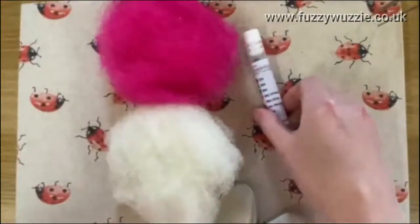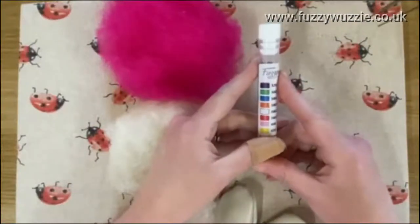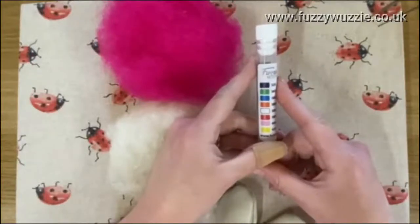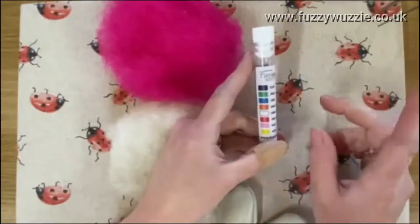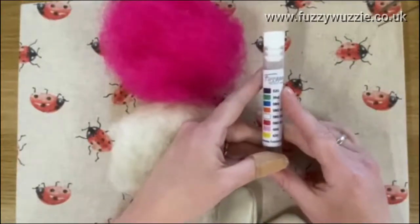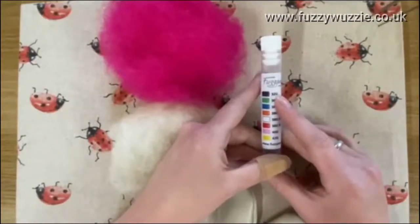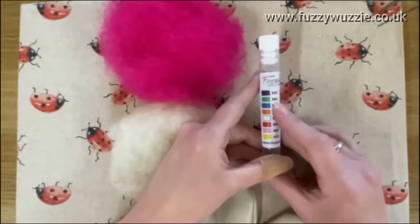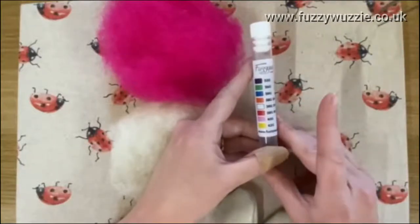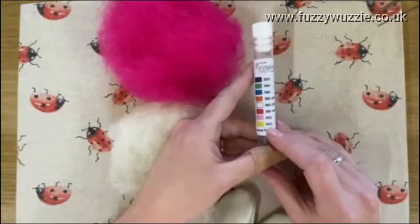The needles that you get in starter kits usually include a small, medium, and large needle. You start with the large needle, then move to the medium, and then the smallest one as your wool gets firm. With the Fuzzy Wuzzy needles, they start from a 32g, which is usually where you would start your project. As the wool firms up you move up a needle. To add the top coat I would use a 40g and then a 42g to smooth off.